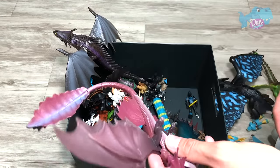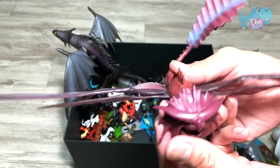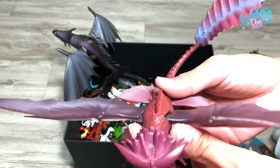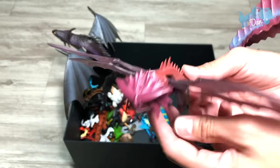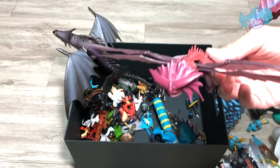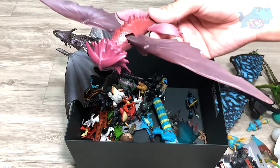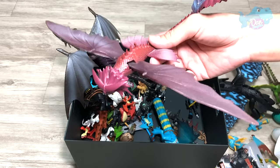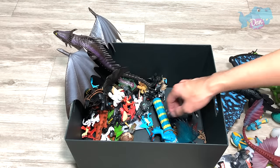So this is the Cloud Jumper. This is the old version. I think we have a new version somewhere inside. Oh my goodness, did I just leave it out? Let me check. I don't think we have a Cloud Jumper big figure.